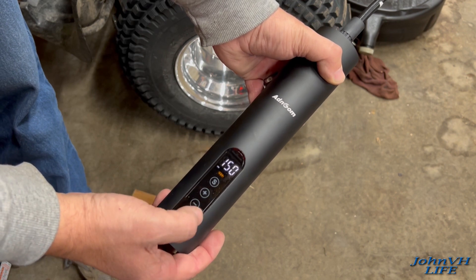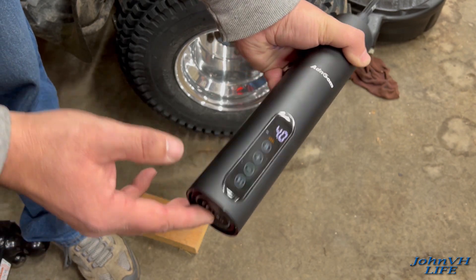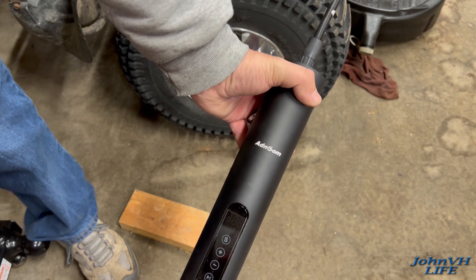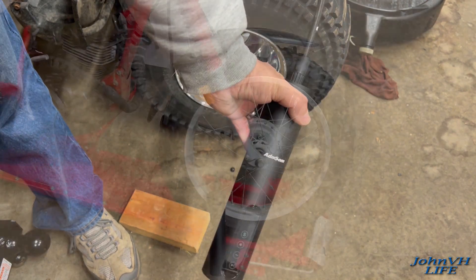It goes from three PSI as low to 150 as high. Again, this is going to live in my truck — it's going to be a handy tool. Hold the power button down to shut it off. I'm pretty happy with this. Comment, like, subscribe, check out the links down below in the description if you're interested in one and let me know what you think. This is one useful tool.